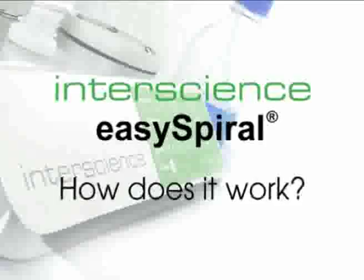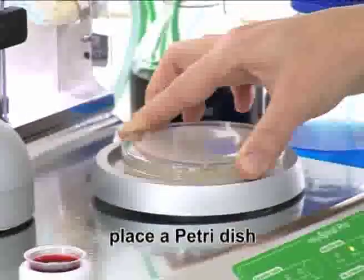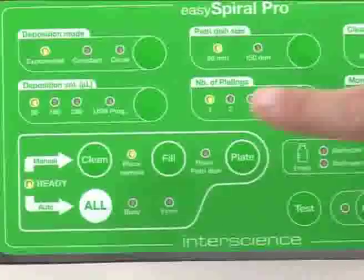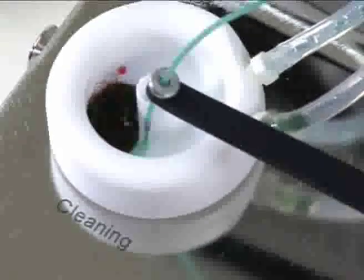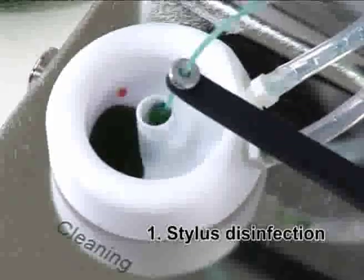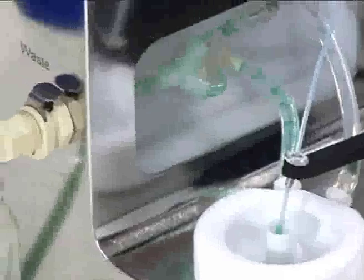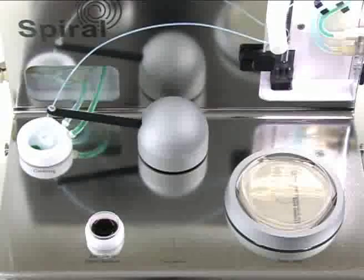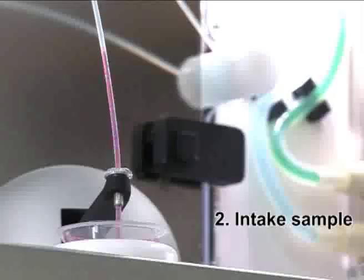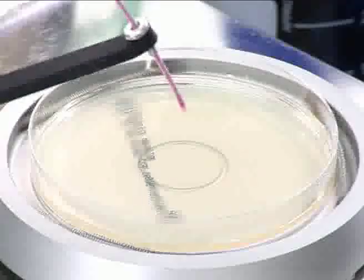Using a spiral plater has never been more simple. With the EZ Spiral, place a petri dish and press one button to start the fully automatic cycle. The plating cycle includes the stylus automatic disinfection, the sample intake, and the sample plating.